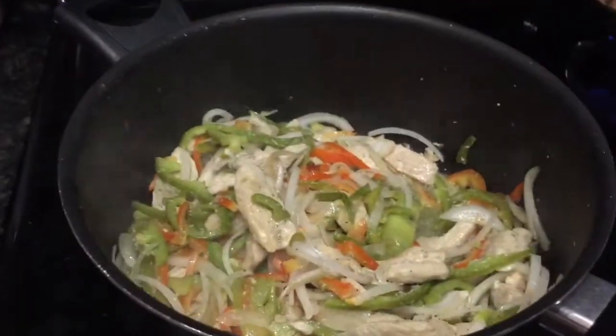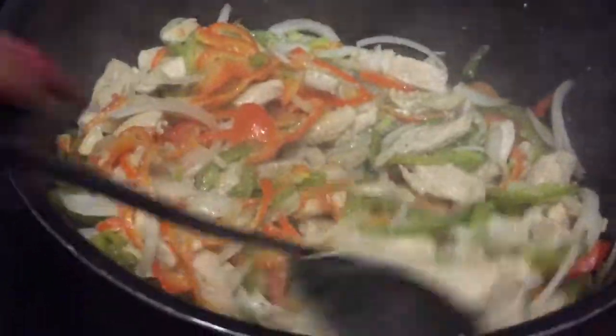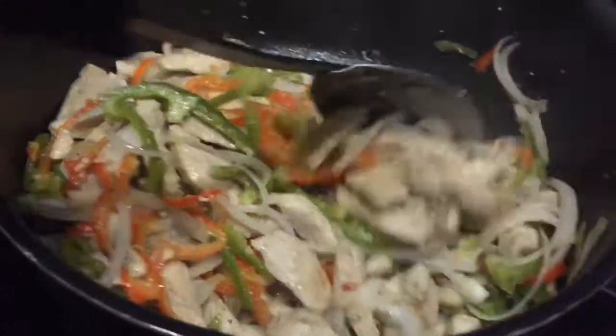Miren, qué sabrosas se ven. Y de verdad que así como se ven, quedaron. Así que háganlas, se los recomiendo.